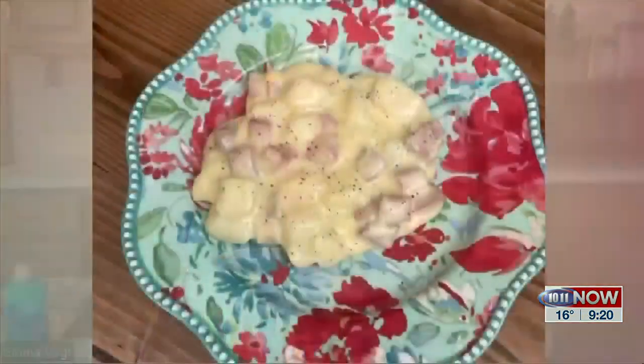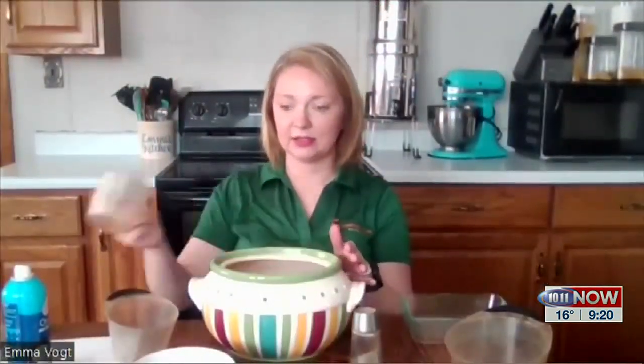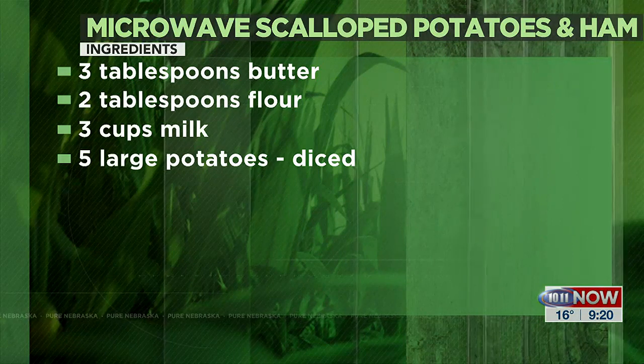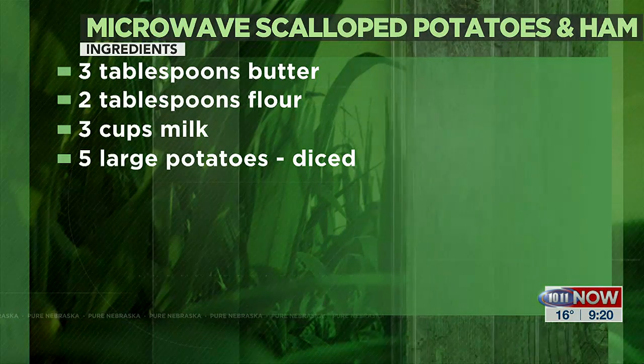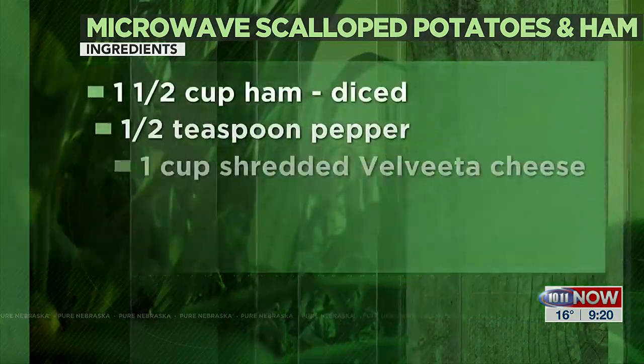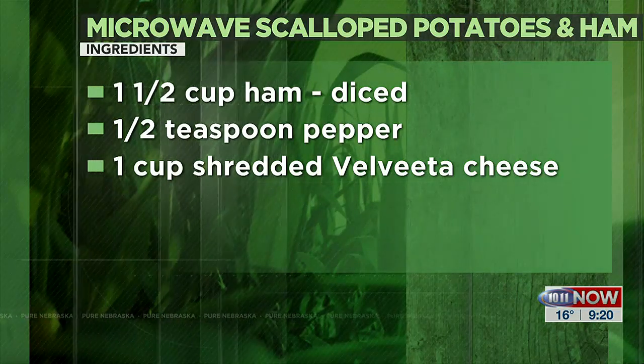I'll take it out and during all the five-minute increments, I'll stir it and make sure it's ready to go. After the 15 to 20 minutes are up and my potatoes are nice and soft, I'll pour in chopped ham and then a cup of Velveeta cheese. I'll stir that all together and cook it for about three minutes on the high microwave setting. Then I'll let it set for about five minutes and I'm ready to serve.